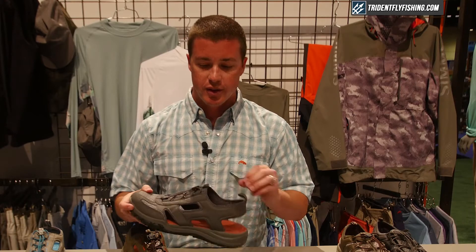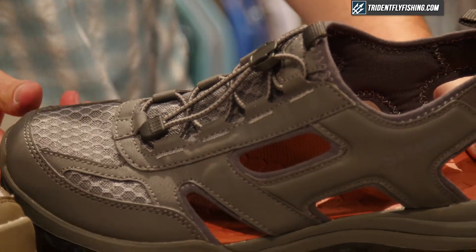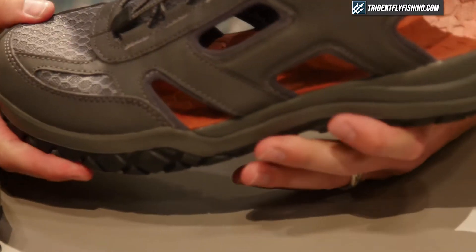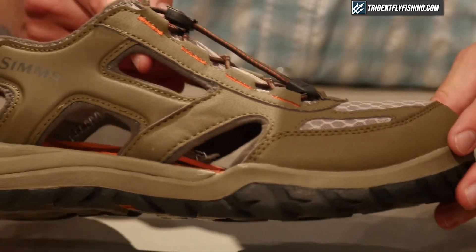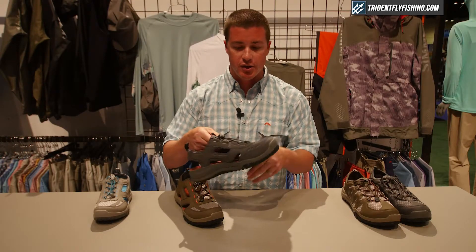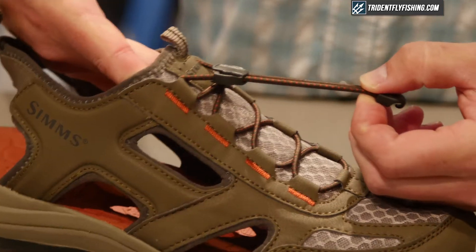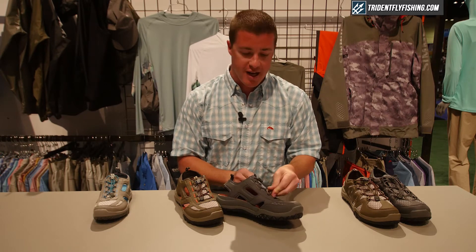With this shoe we've basically pulled out some of the quarter, allowing it to be a sandal construction, while keeping the same high abrasion synthetic overlays, high abrasion spacer mesh, and the same fantastic soft-handed lining. And again, to top it off, we've built it with the same bungee cord lacing system with the locking end to maintain that no-line-catch upper design.